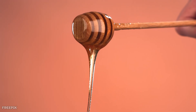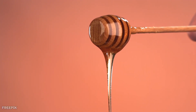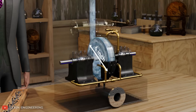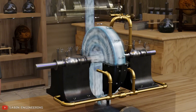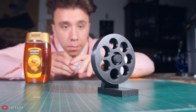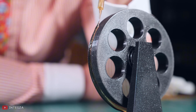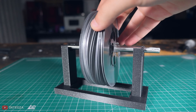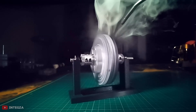Think of it like stirring honey with a spoon. The honey sticks to the spoon and gets dragged along as you move it. Tesla's turbine works the same way, but with air or steam instead of honey. When fast-moving steam hits those smooth discs, near-surface viscous drag produces a boundary layer where steam molecules stick to the metal surface and drag their neighbors along. Tesla stacked discs so those layers overlap and transfer momentum from one disc to the next.